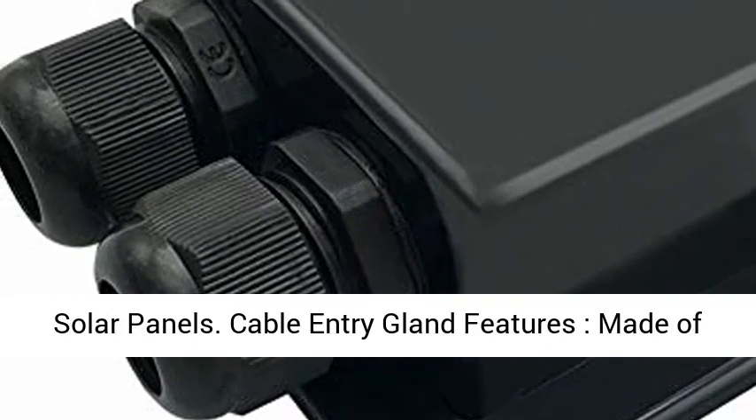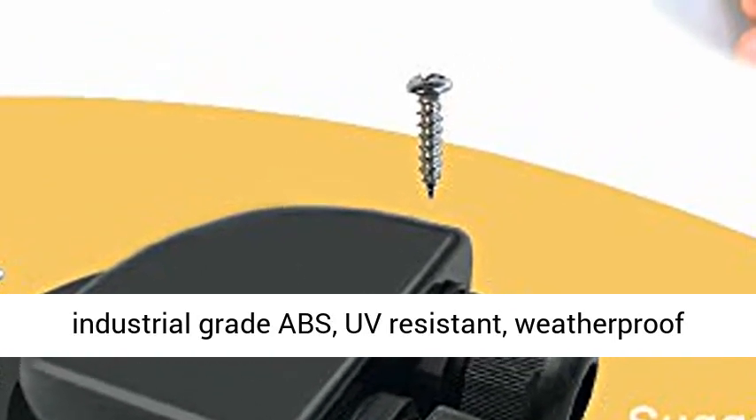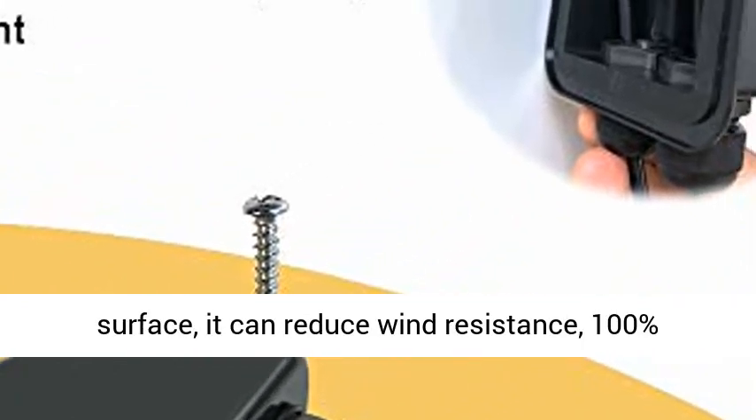Cable entry gland features: made of industrial grade ABS, UV resistant, weatherproof, and aging resistant. Designed with a curved surface to reduce wind resistance, 100% recyclable, and very durable in any environment.